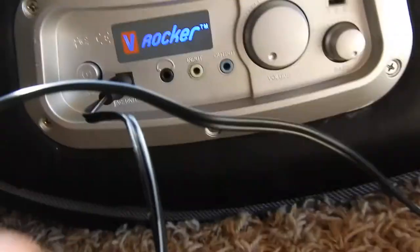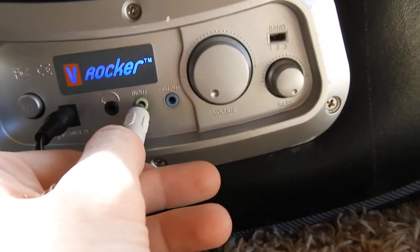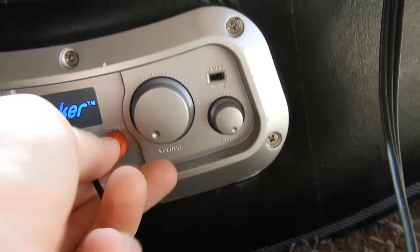Now you go to the chair. The white cable goes into the input, then you take the red cable and plug it into the output.